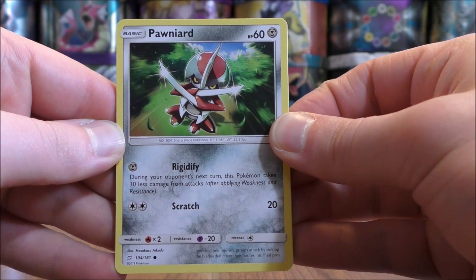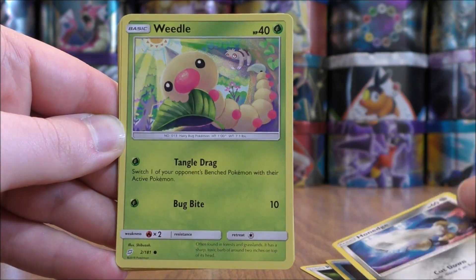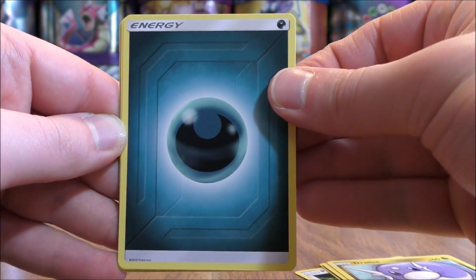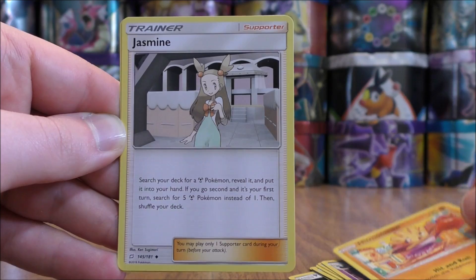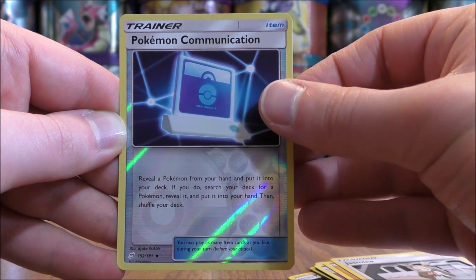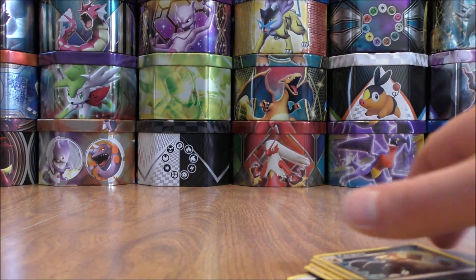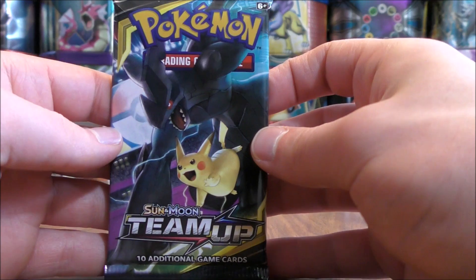Pawniard starts the second pack, followed by Staryu, Honedge, Weedle, Dratini, Darkness type energy, Cosmoem, Hitmonchan, Jasmine, and a reverse holo of a Pokemon Communication — one of the best trainer cards in the set, an uncommon. The final card would be a Pangoro. When it comes to rares in this set, I'd love to pull Charizard — even a rare non-holo. Aerodactyl is also very good.